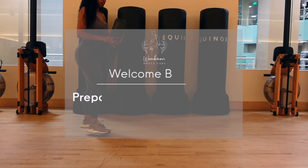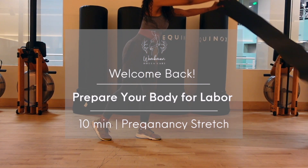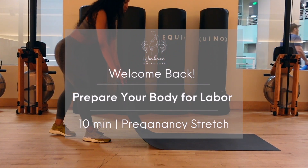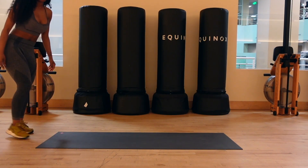Welcome, family and to all my subscribers! So today we're going to be doing a quick 10-minute short but effective stretching session that's really aimed to prepare your body for birth. Stay tuned.